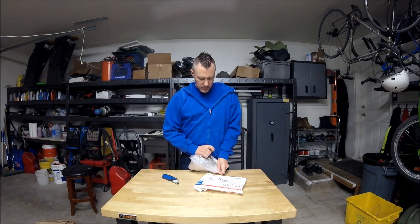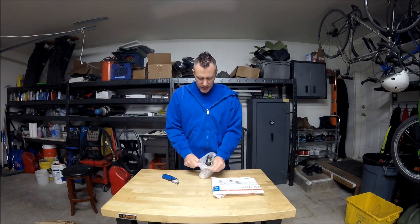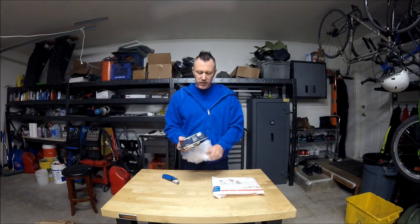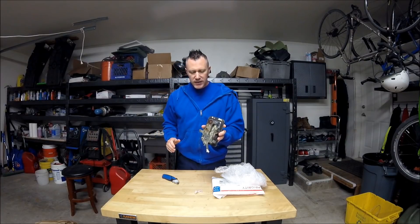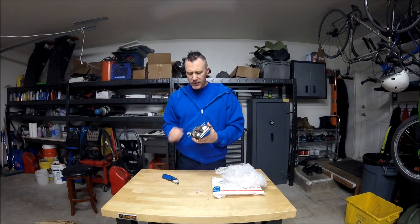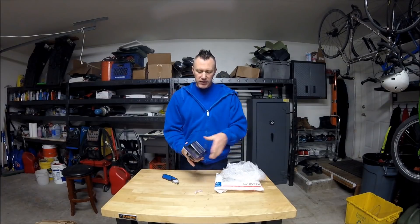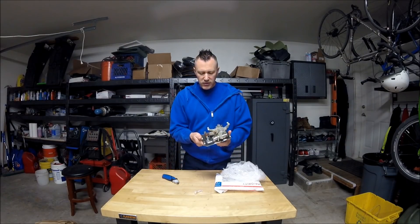Some of you may have noticed in my last video — the door handles. They're kind of hard to find, but they're not impossible. I found one from a reseller or whatever; this was 10 bucks shipped.